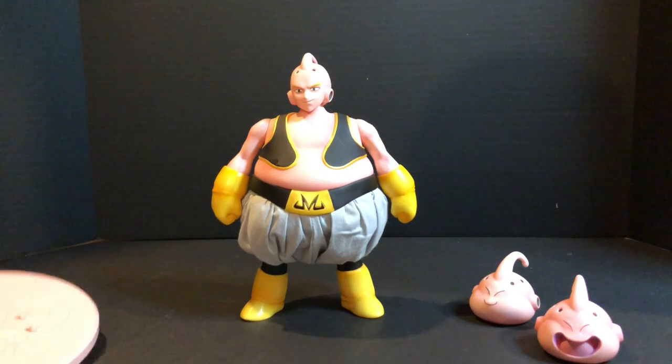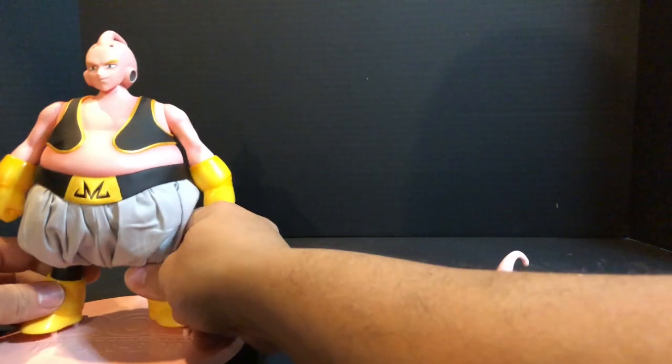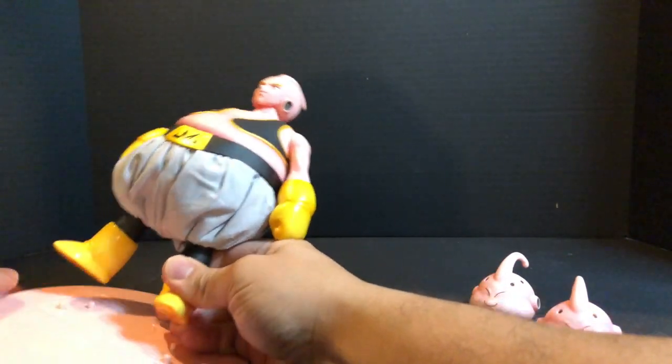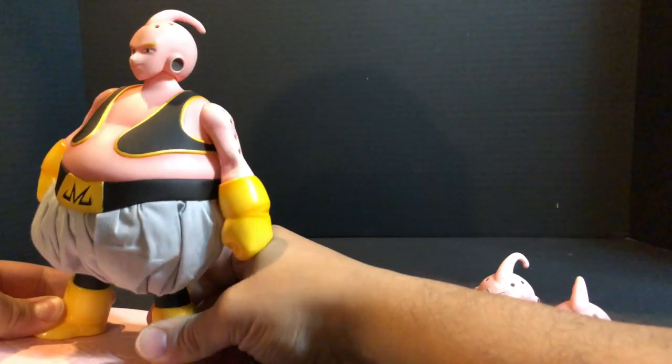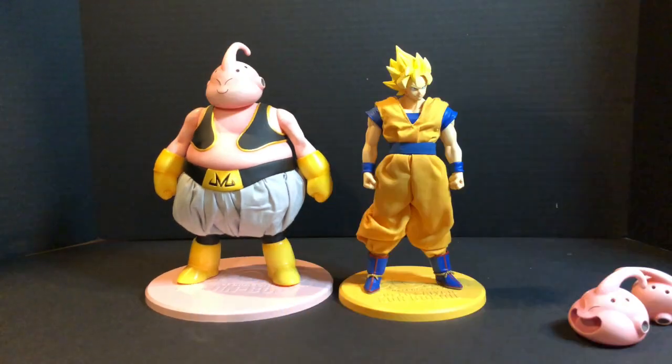The stand is pretty cool too. It fits right in nicely — it feels like you're gonna break the leg but you just have to force it a little bit and it goes right in. Not that big of a deal.